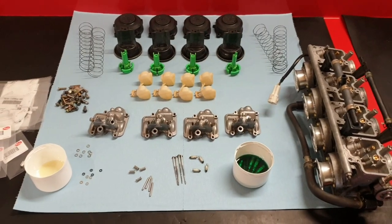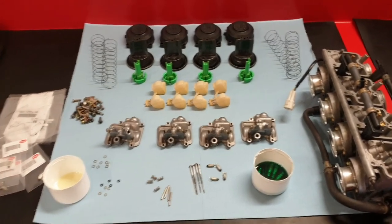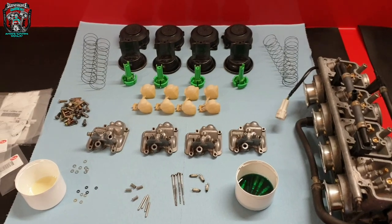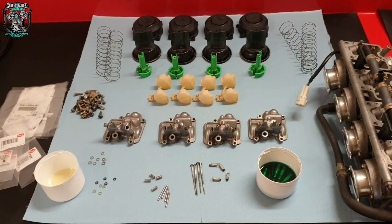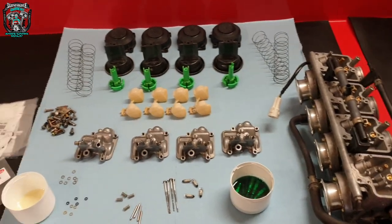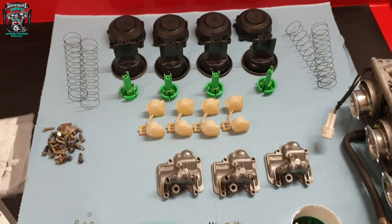Welcome back, this is part two of this R6 repair. I'm not going to get into the whys and why nots of carb cleaning and the different techniques in this video because that's not what this is about. These carbs have been soaking for 24 hours and everything's now squeaky clean.